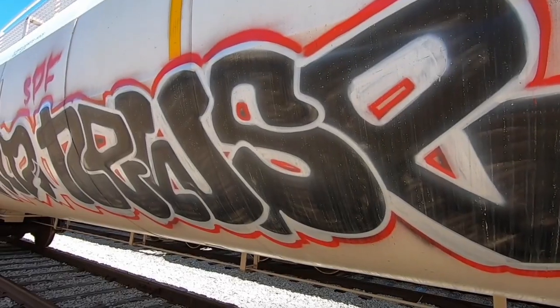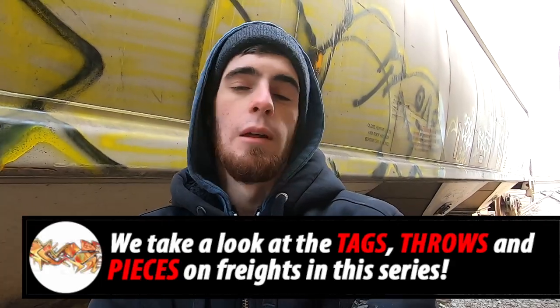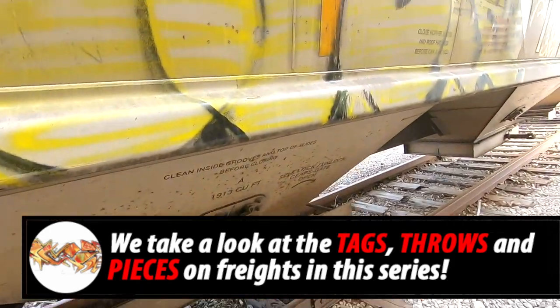What's going on everyone, skizz1 here. Today we have another episode of our graffiti freight train watching series. We're obviously a little bit crammed — shouldn't be a problem, I'll put the wide-angle lens on. Give everyone the look they need at some of the great tags, throws, and pieces on these sort of moving art galleries that are here for anyone who's smart enough to look at them. I'm gonna get right into it.